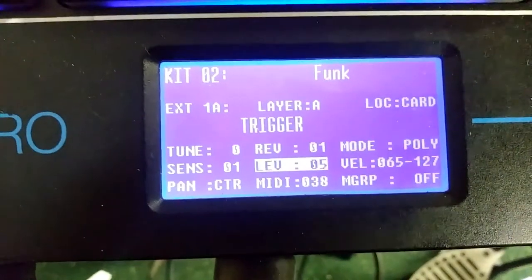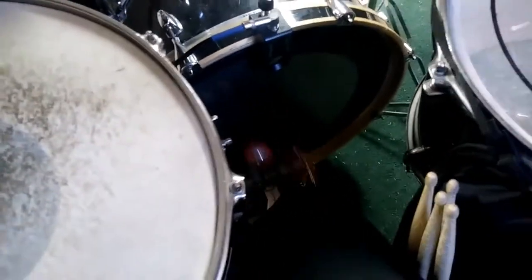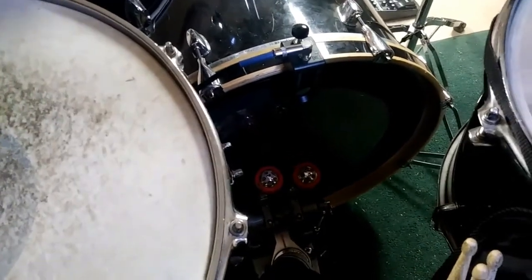And these are the settings I have for this one now. And this is what it sounds like. Pretty nice — way better than the other ones I did have. Definitely recommend. It runs fine through the sample pad like the other ones did. It's awesome. Thank you guys for watching.